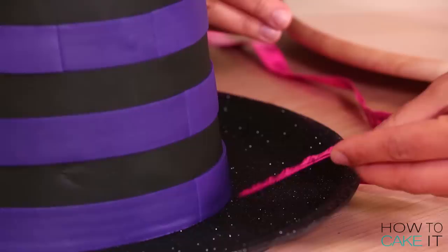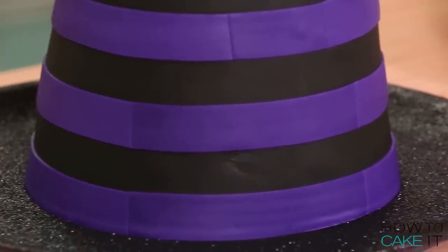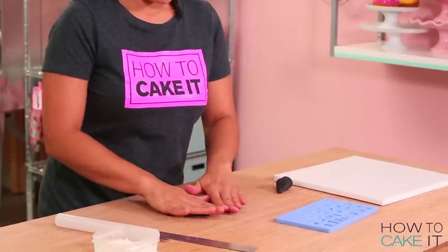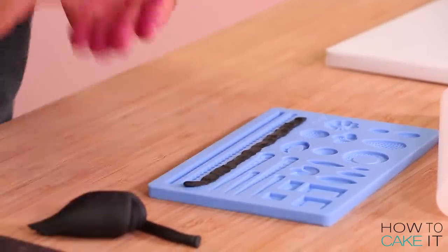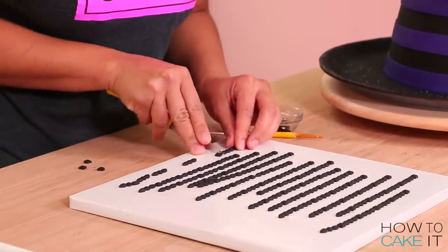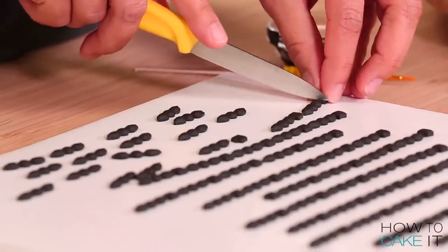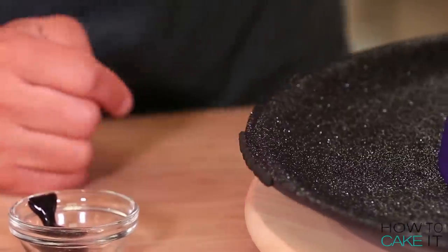The next thing I want to do is create a nice edge for the edge of my brim — I'm thinking jewels. I rolled little cords of black gum paste, pressed them into my mold, and then used the side of a sharp knife to carefully cut away the excess. Then you just turn the mold over and tip it out. I made a bunch of those, then flipped the jewels over, brushed them with more of my black glitter piping gel, and glued them to the side of the brim all the way around.